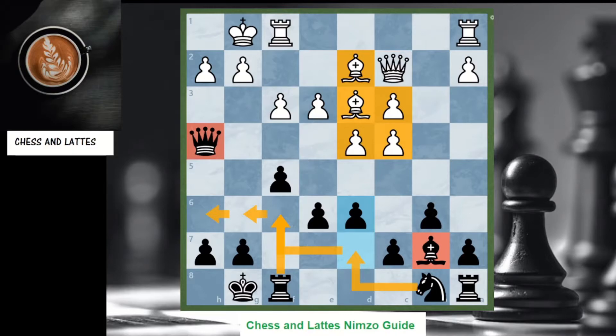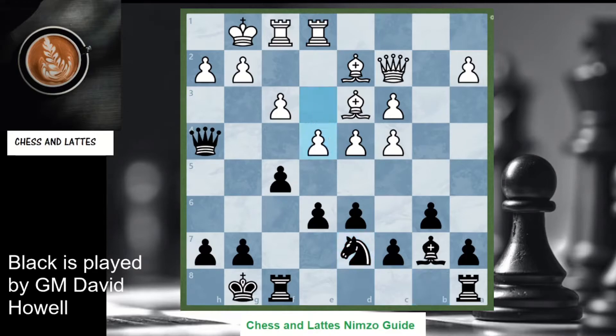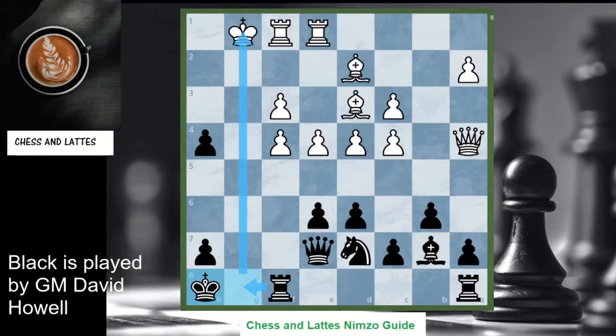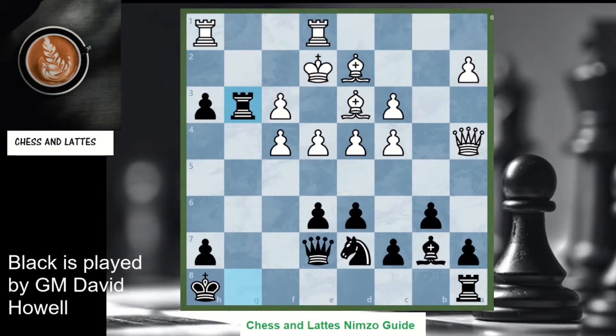That's all you need to know in this line. I'm going to show you a key game played by Grandmaster Laurel. Note that black is now threatening to attack the king on the kingside. White is trying to get the king out of the way, but this is a desperate measure and black can activate all the pieces and create a winning attack.